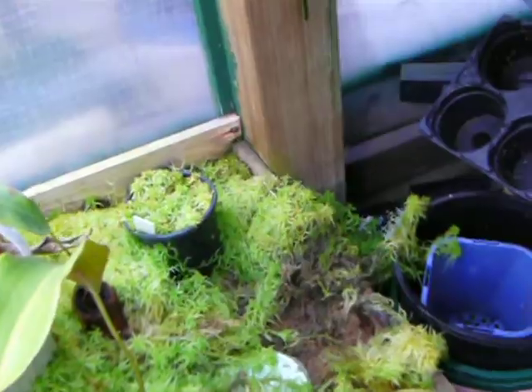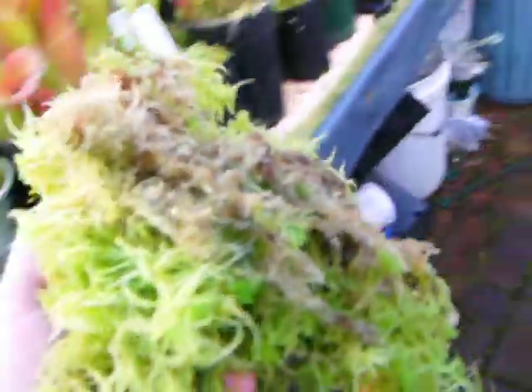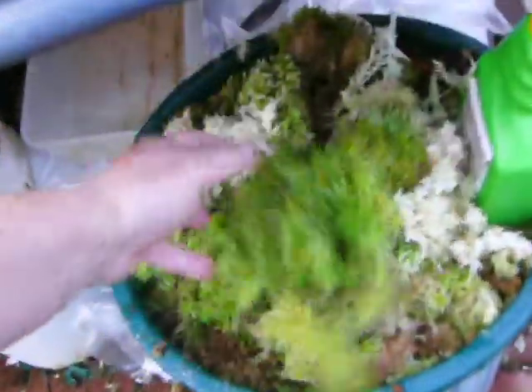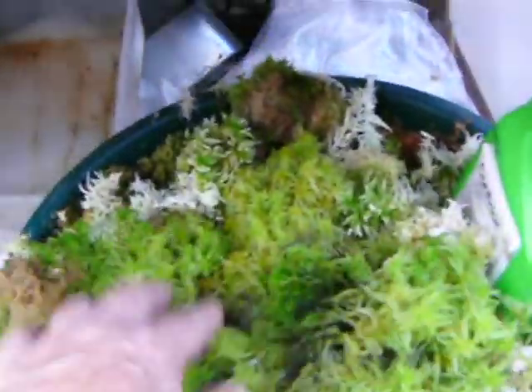I'll just pick that up — now you can see where I've taken it from, and this is the amount I've got. That huge amount there has just come from one little spot, so it does grow very, very well.